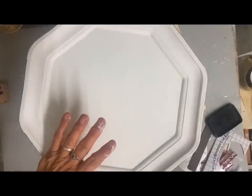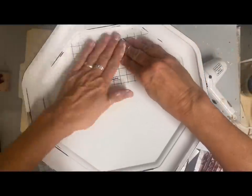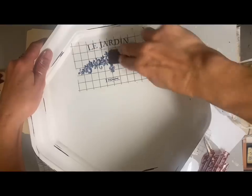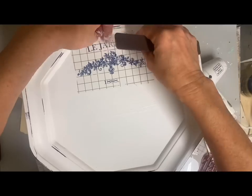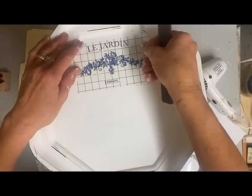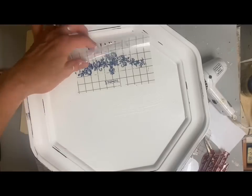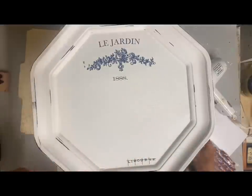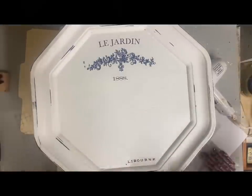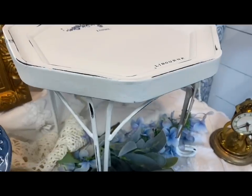I got some transfers from my friend Frankie — I think they are Redesign by Prima — and she just said she couldn't use them all so she brought me some. I love these for this; I think they're perfect. I even cut part of one and added it to the other side of the top. I'll go back over this again with another clear coat — so just one coat in the beginning, and it'll end up with two coats once the transfers are covered. I think this gives it a simple but very French country look, and that's what I was going for.